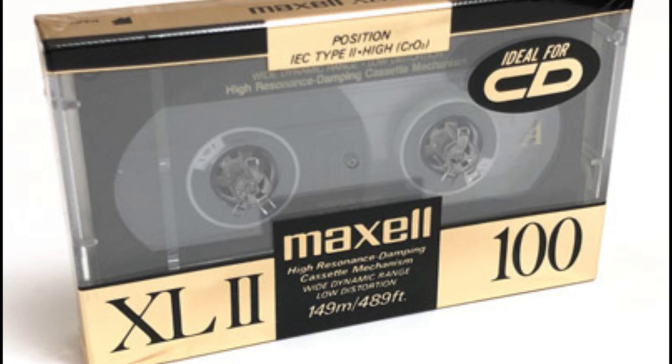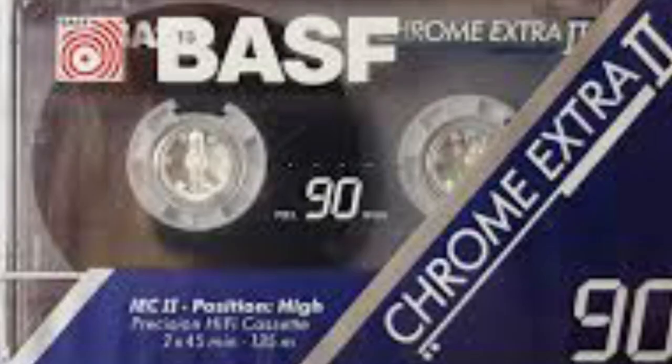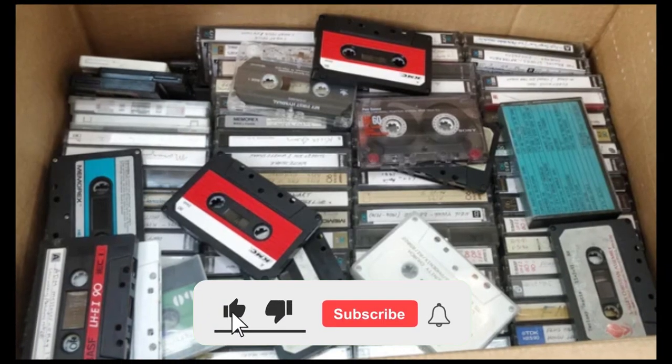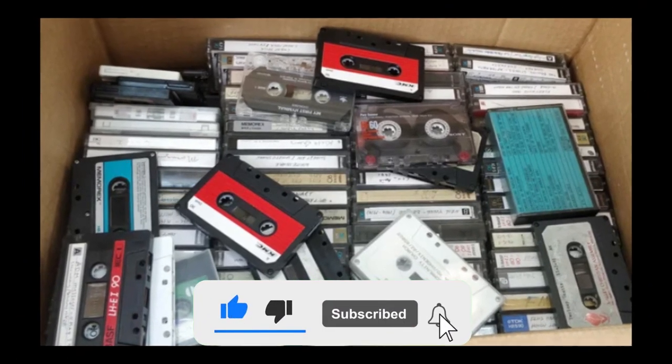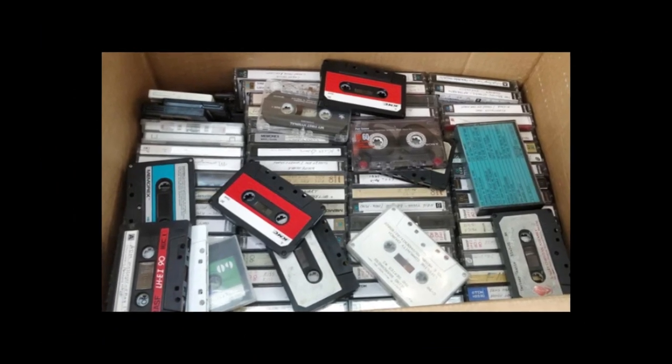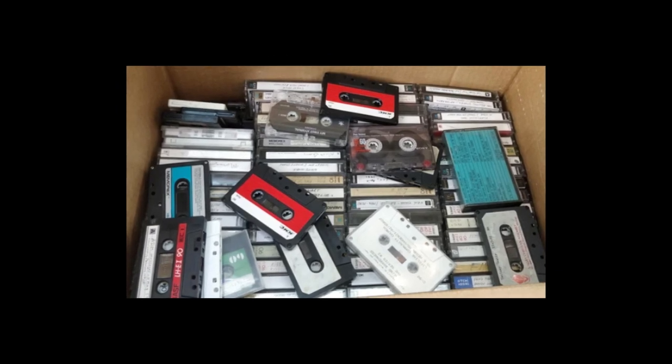To this day, if I had to name my all-time favorite blank cassette, I have to say Maxell XL2. I hope you enjoyed this list — please feel free to share your all-time favorite or top five blank cassettes. Give us a thumbs up, and if you haven't already, please subscribe to my channel. Thank you so much for watching — hope to see you again next time!